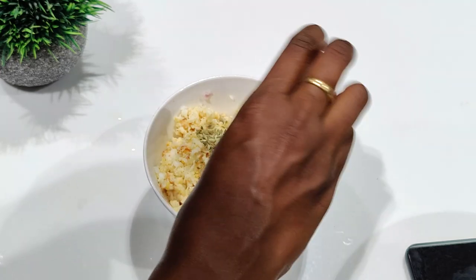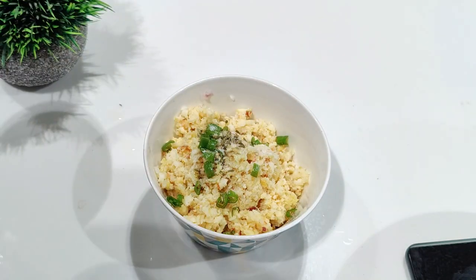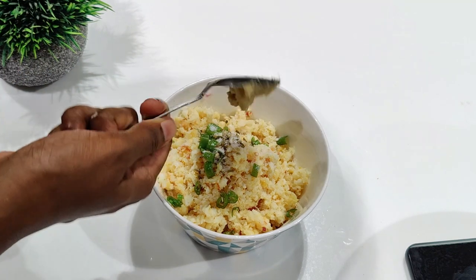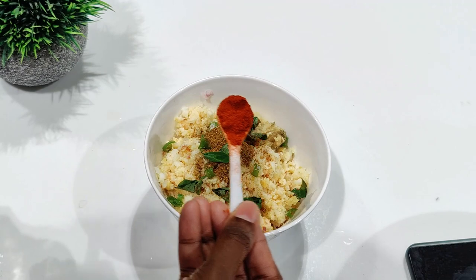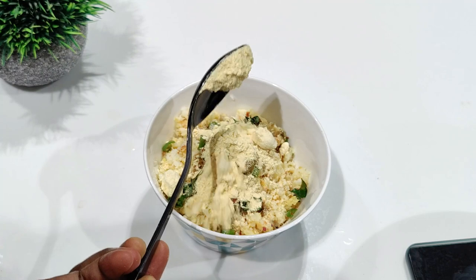Now adding one-fourth teaspoon of fennel seeds, one green chilli finely chopped, salt as required — we have already added salt to the prawns so please be careful. Half a teaspoon of ginger garlic paste, half a teaspoon of garam masala, finely chopped curry leaves, one-fourth teaspoon of chilli powder, one-fourth teaspoon of pepper powder, and 3 tablespoons of gram flour.